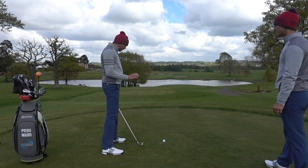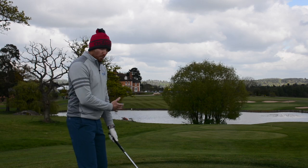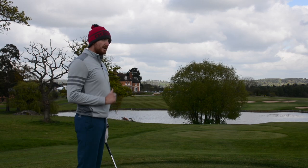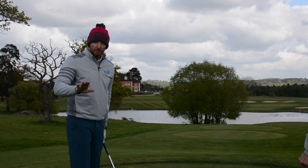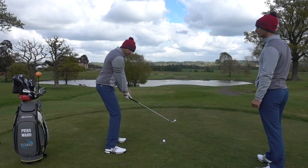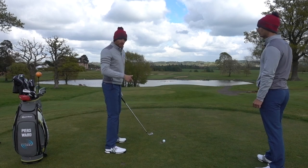Really like that drill — it works really well with our students. The key is to rehearse, rehearse, rehearse, and then get the feeling of doing it when hitting a golf shot. We noticed you hitting some shots in the net — that's the perfect place to do this. You can do three or four of these rehearsals and then hit a shot.